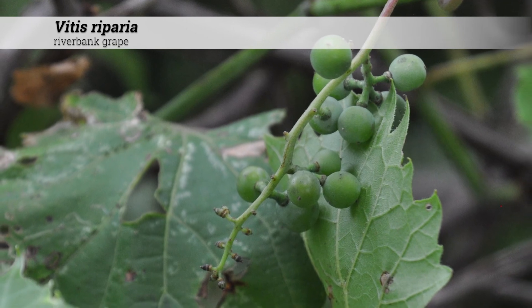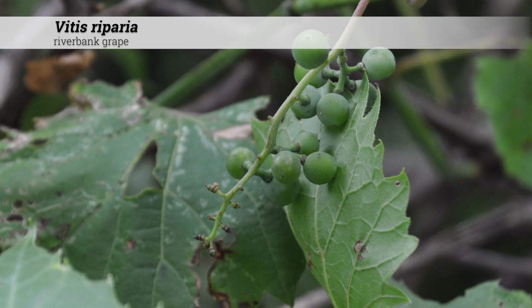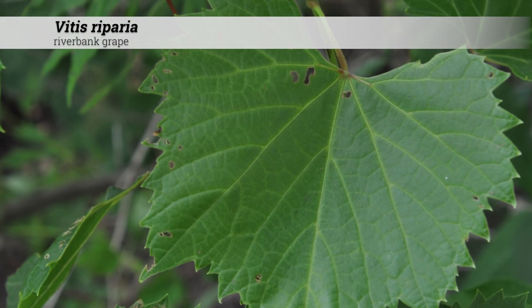Vitis riparia is an important food source for wildlife. The fruit are edible, but there are also poisonous look-alikes that grow in similar conditions. Make sure you can properly identify Vitis riparia before eating it.